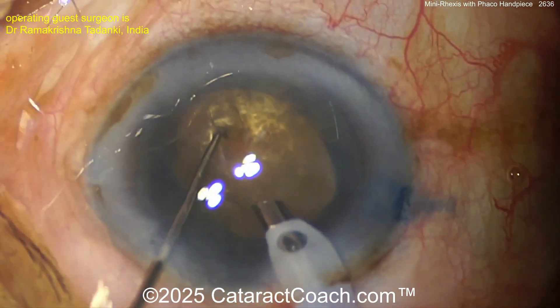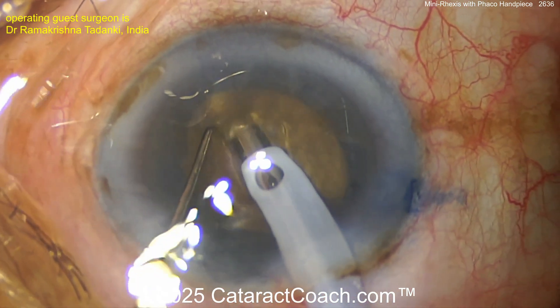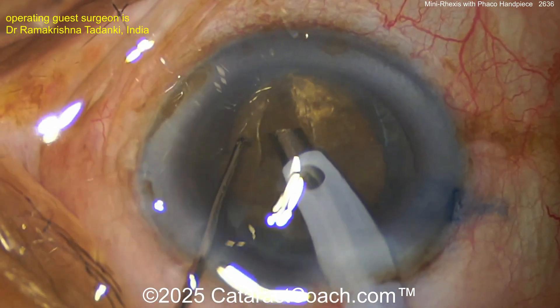A little bit of a groove down the middle. Now another groove — or maybe just creating a pit. You can bury the phaco probe; that's likely the technique. A little pit — or is it a full groove?